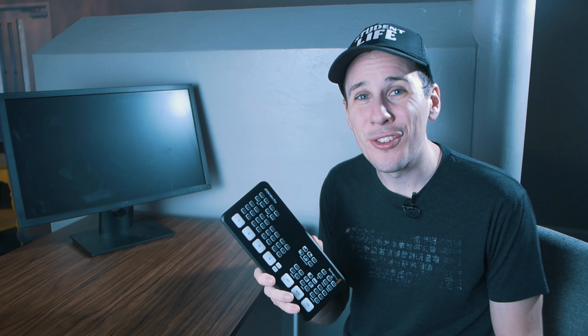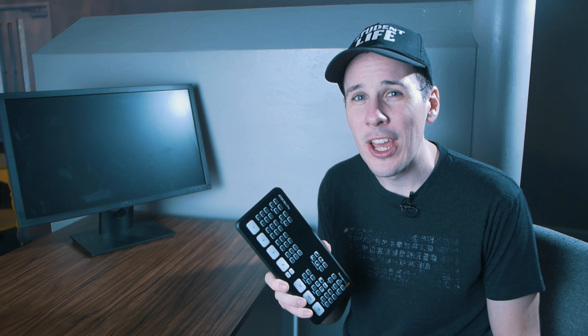But before that, hit that like button if you're enjoying the video so far and hit that subscribe button if you don't want to miss any other great videos coming up. Speaking of things that are great, I've got the ATEM Mini Pro here and I cannot hype this thing enough. At $300, this little guy is so powerful, giving you four HDMI inputs, a multi-view output, the ability to stream and record straight from it, and remotely control it over the network. This thing is unstoppable.